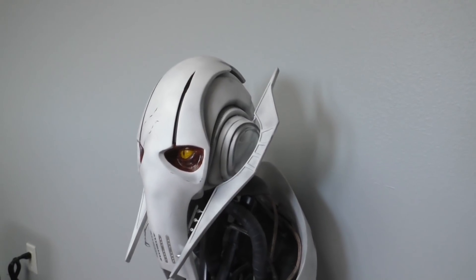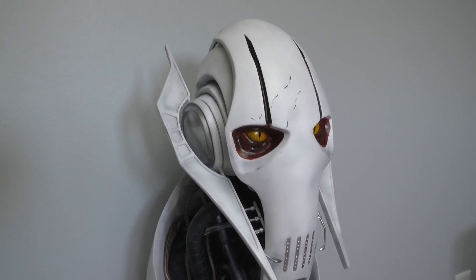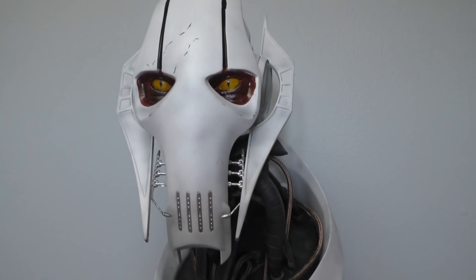Now this bust was 3D printed, so if you have access to a 3D printer, check out the link in the description to the files used. Otherwise I do sell raw prints of this bust in my shop online, which is also linked in the description.